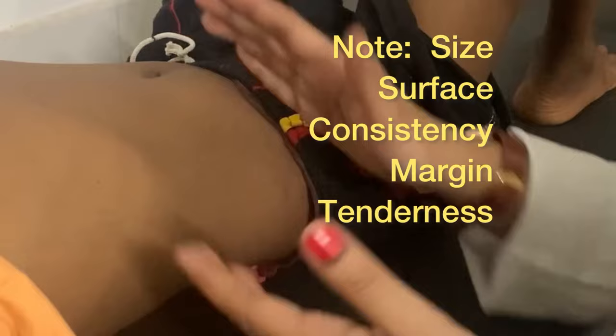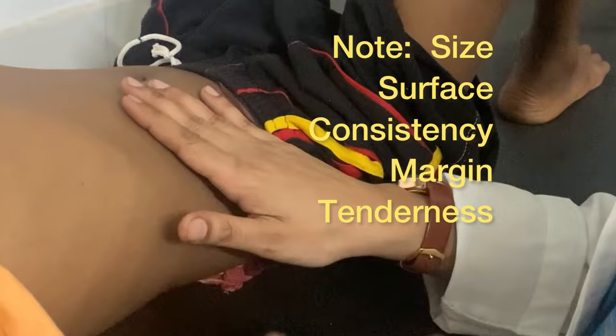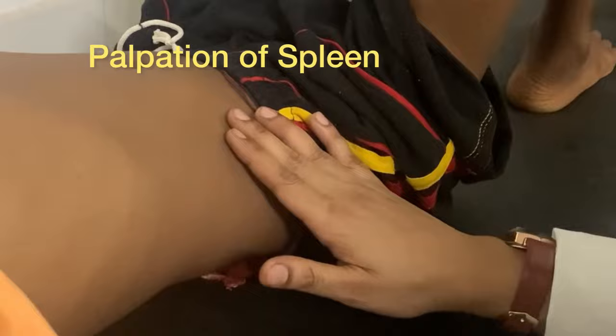Whenever you feel that the liver is palpable, you have to check the size of the liver as well as the surface, consistency, margins, and whether it is tender or not.